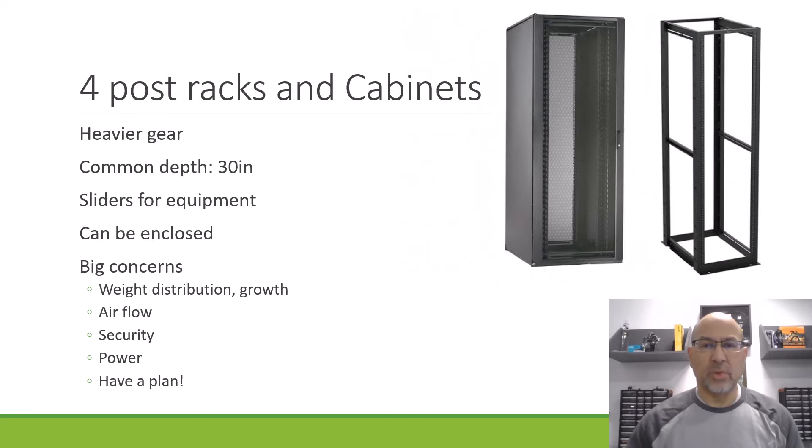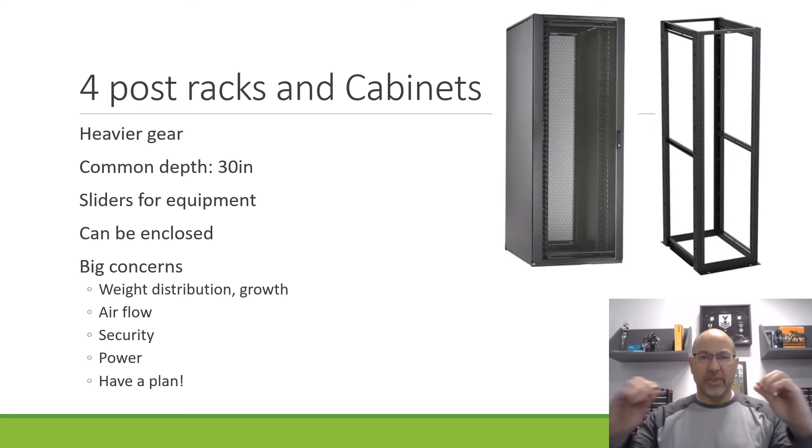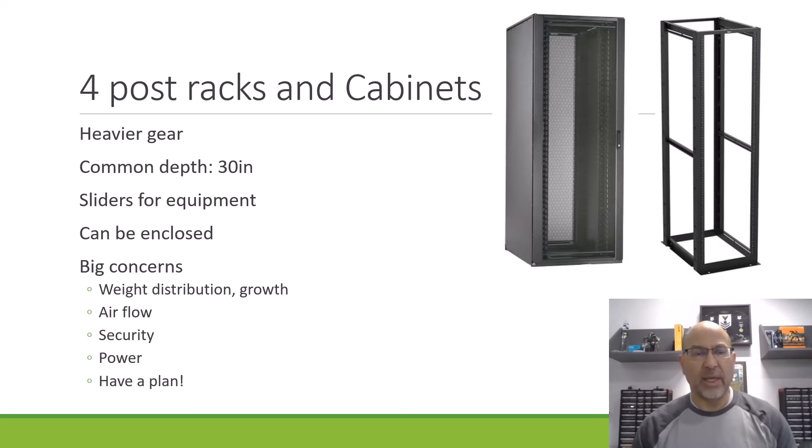This brings us to four-post racks and cabinets. If you have something that's really heavy or a piece of gear that's really deep, sometimes you want to go with a four-post rack. That's nice because you can put a shelf in there or sliders so that things can actually pull in and out and support a lot more weight. They take up a little more space — they're 30 inches deep typically. But they're very handy for heavier gear. They can also be enclosed, and the minute you're a four-post rack and you're enclosed, we sort of call that a cabinet.